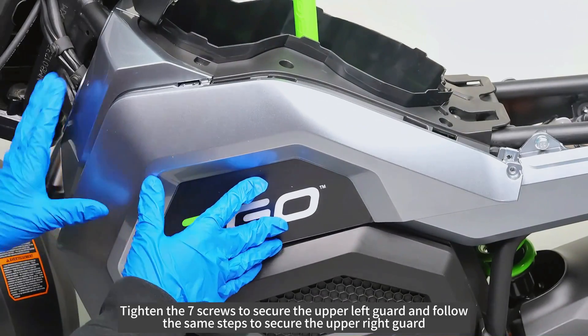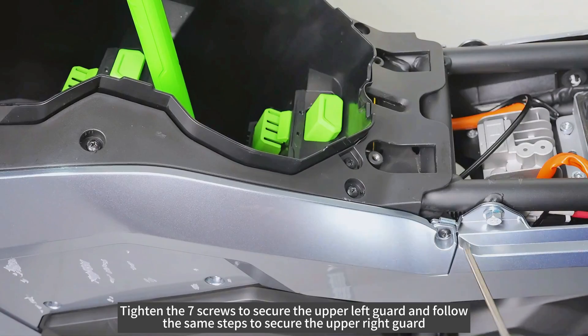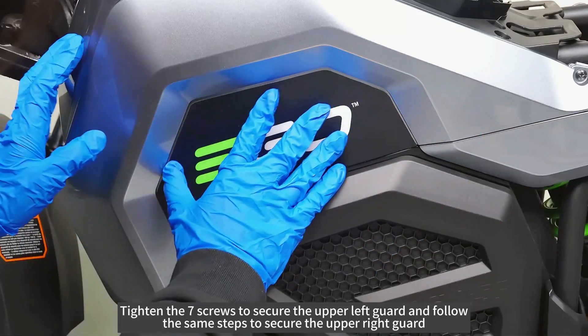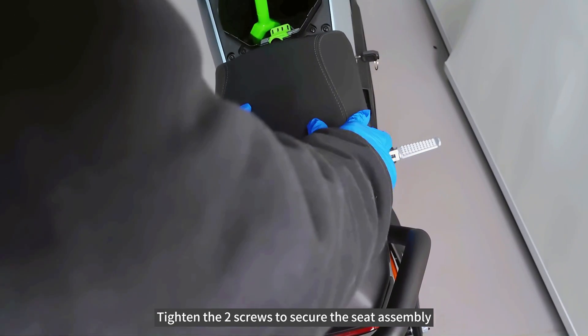Tighten the seven screws to secure the upper left guard and follow the same steps to secure the upper right guard. Tighten the two screws to secure the seat assembly.